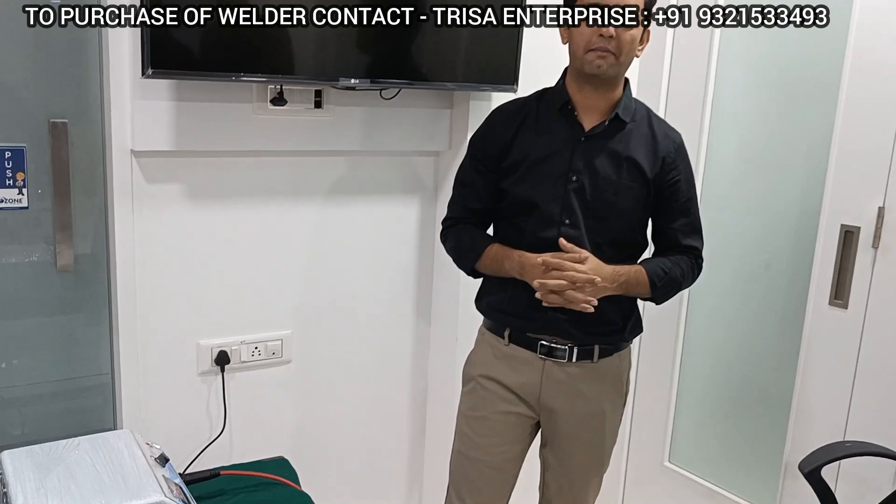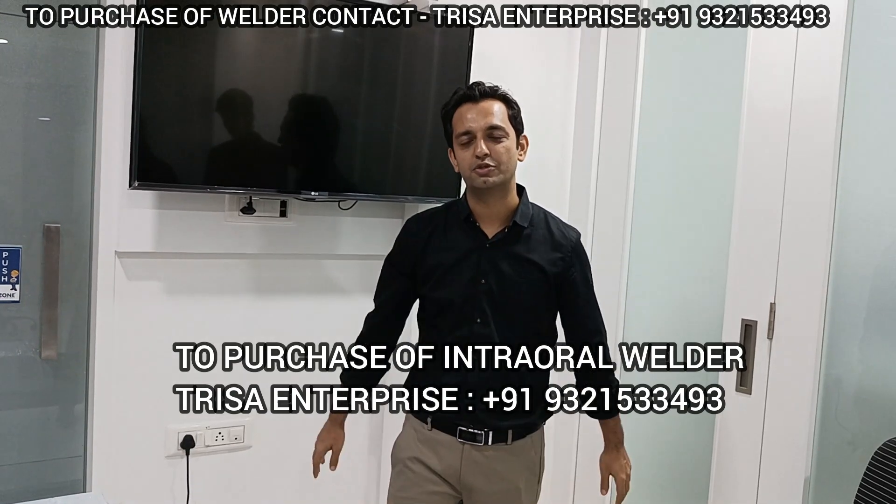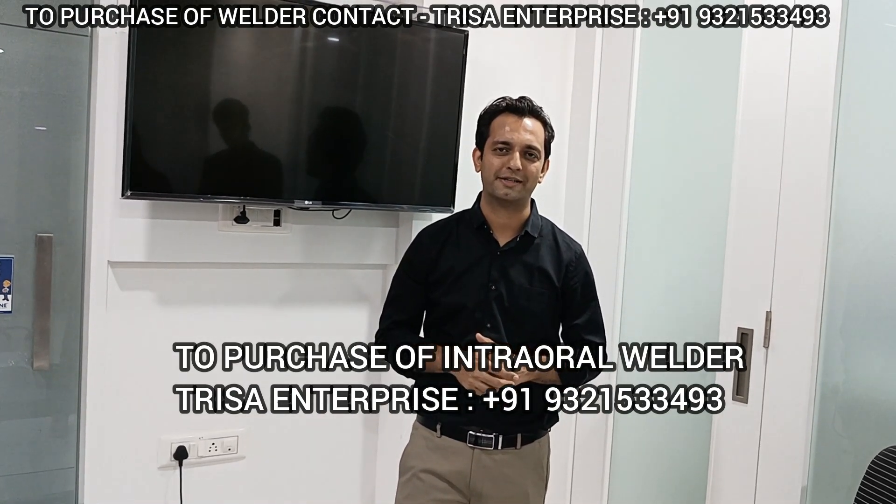So if you have any feedback, comments, or queries related to the machine, do let me know till next time. Thank you very much. In case you wish to know more about the machine or order the machine, the numbers are already given on the screen. Thank you.